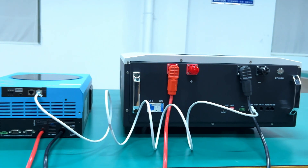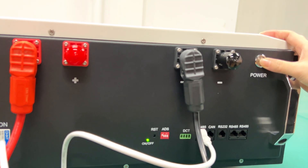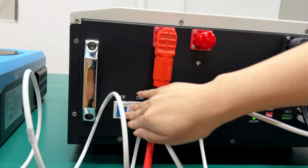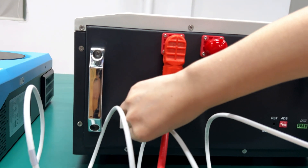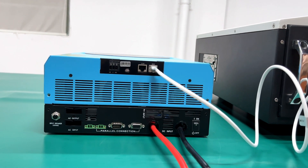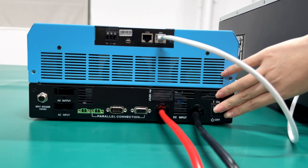Now let's turn on the battery and inverter. Press the power button to activate and turn on the battery. Then press the air switch to the on position. Allow the battery to start the charge and discharge power. After that, simply press the power switch to turn on the inverter too.